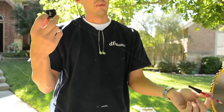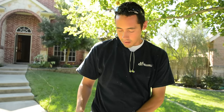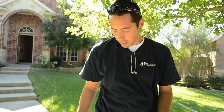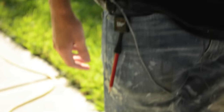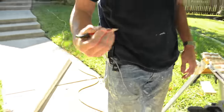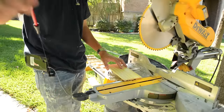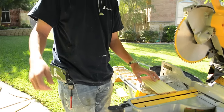I'll always have my pencil with me with this thing. If you've ever done trim carpentry, you know you're always losing your pencil or misplacing it. You just pull it out, make your marks, let it go, and it goes right back to where you need it. It's a little tip, but it'll definitely help you.